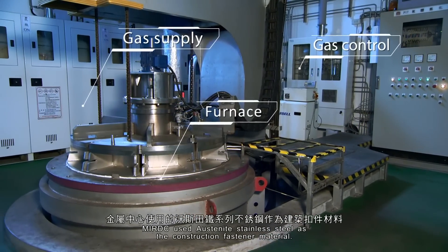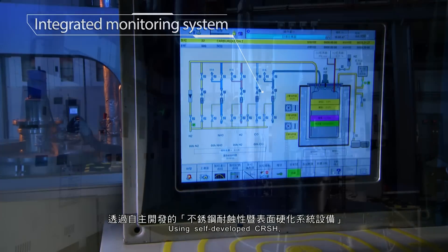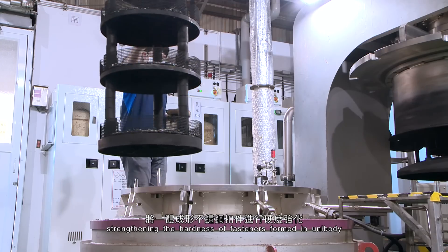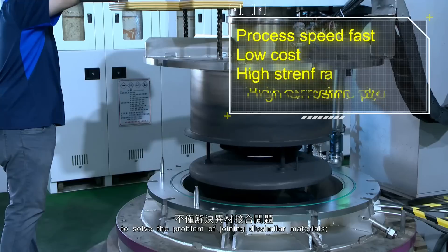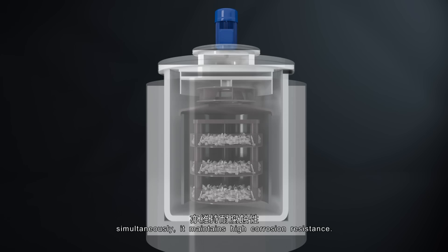MIRDC used austenite stainless steel as the construction fastener material. Using the self-developed CRSH process, the hardness of fasteners formed in unibody is strengthened to solve the problem of joining dissimilar materials, while simultaneously maintaining high corrosion resistance.